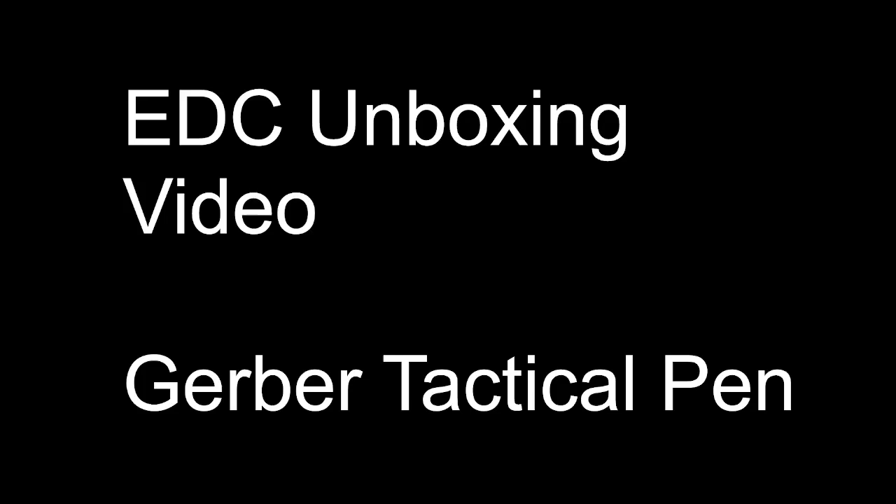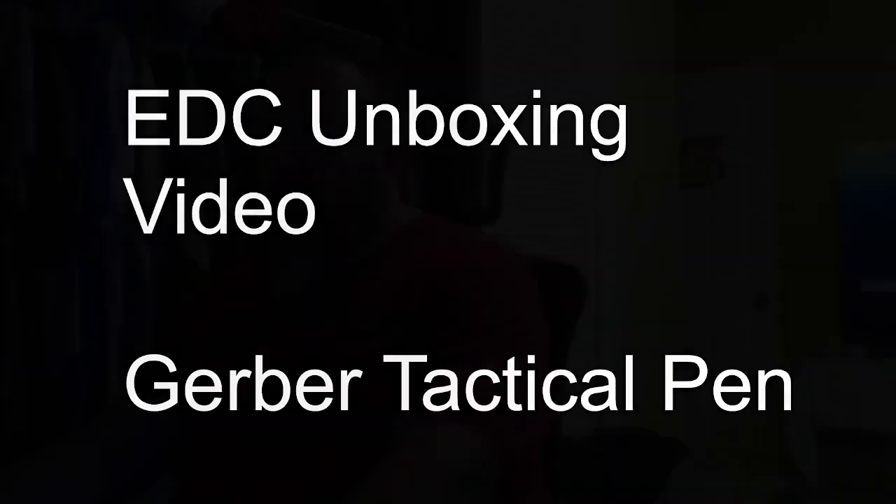Hi, everybody. Welcome. We're here for a quick video of the Gerber Tactical Pen. I'm going to give my thoughts on the Gerber Tactical Pen.